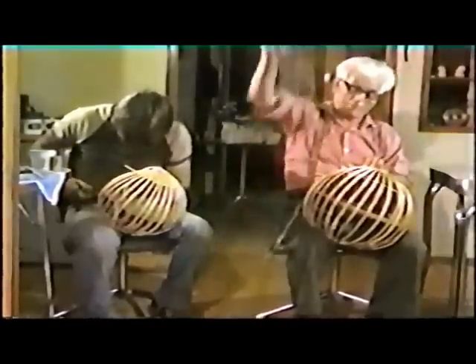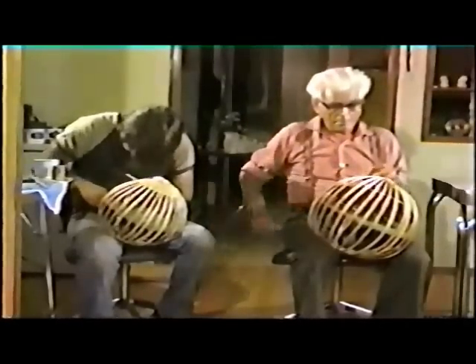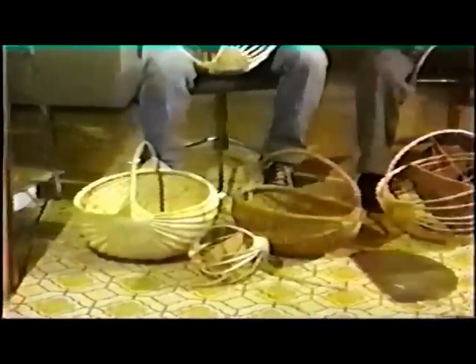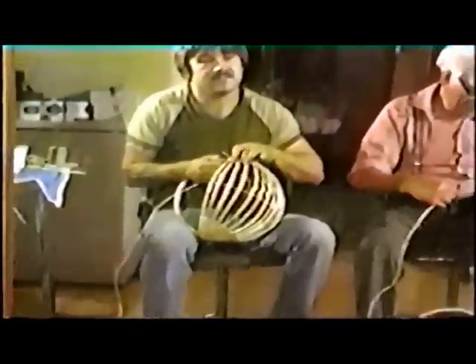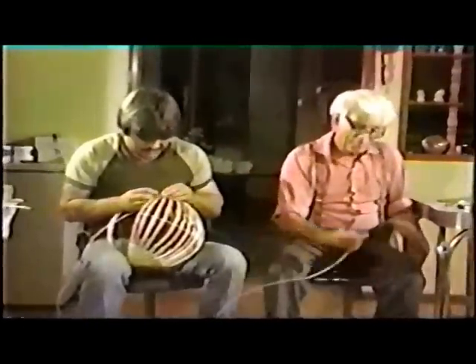Anthony and Danny are now the only two making this style of garden basket. Half a century ago, when Anthony first learned how to make them, everyone made their own as they needed them. Although Anthony does not know where his father learned this technique of basket making, both he and Danny wish to continue making baskets and in this way ensure that the tradition is passed on to others.